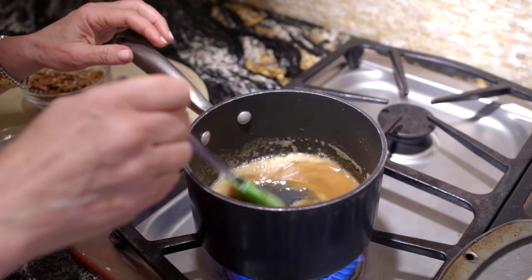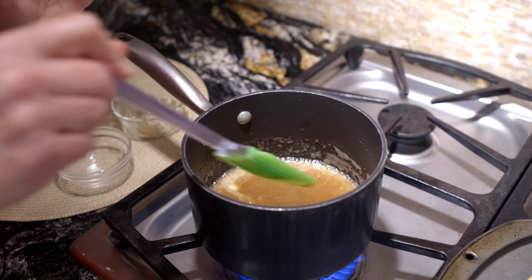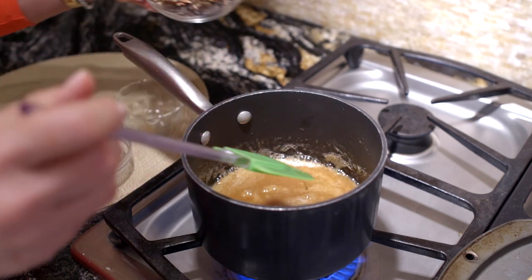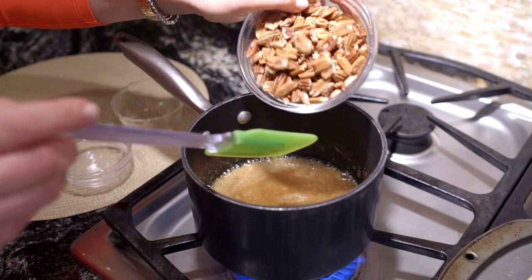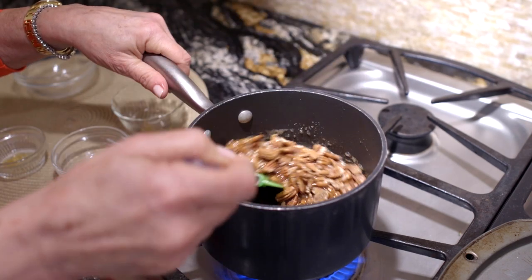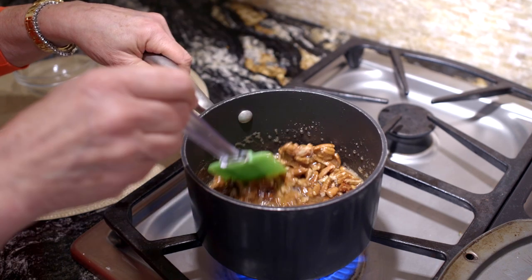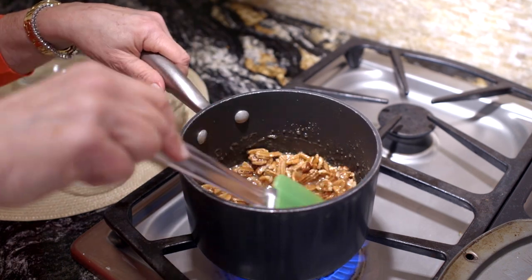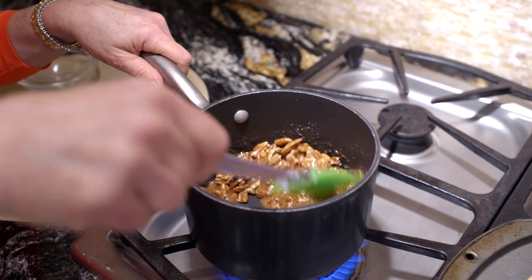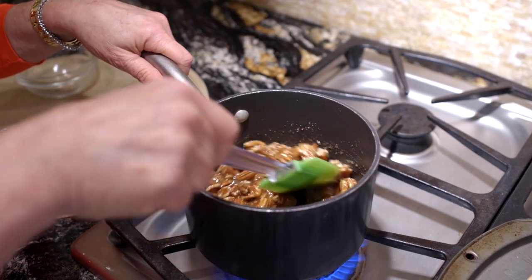Everything's just about done — the butter's melted, the sugar's dissolved, and it's coming to a hard boil. Now we're going to add pecan halves, because that makes a pretty topping. We're going to stir it until all the pecans are well coated, and now we're ready to put it on our pumpkin pie and turn it into a homemade pie.